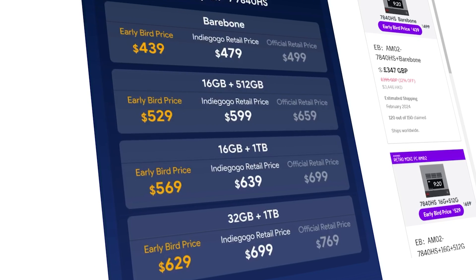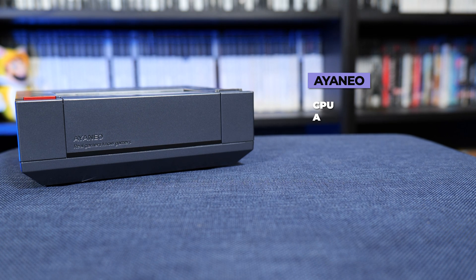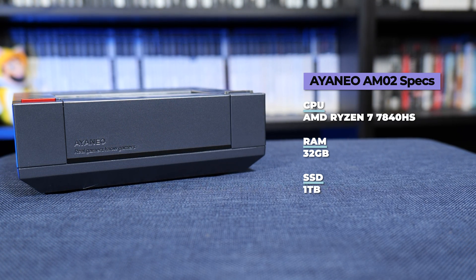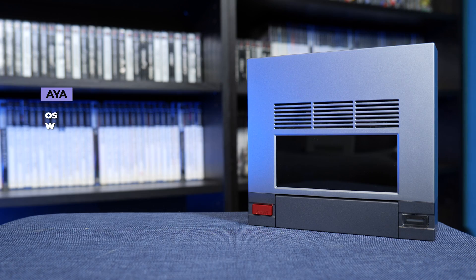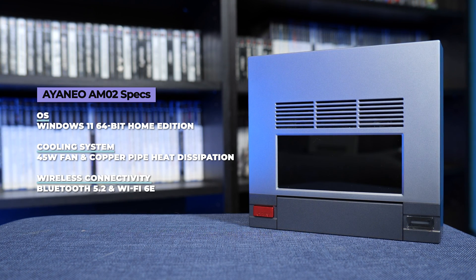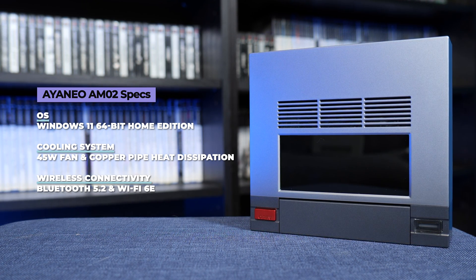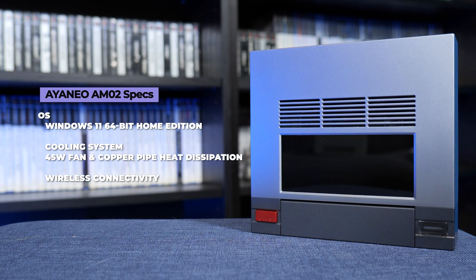The only differences between the different versions is the amount of RAM and the amount of storage on the SSD. The highest tier model — which is the one we were sent — has the AMD Ryzen 7 7840HS CPU, 32GB of RAM, and a 1TB SSD. It comes with Windows 11 64-bit Home Edition pre-installed, a cooling system consisting of a 45W fan and a 4-copper-pipe heat dissipation structure, and it also has Bluetooth 5.2 and WiFi 6E.